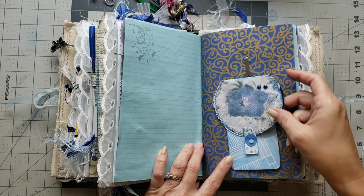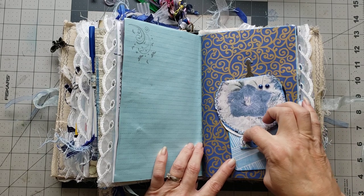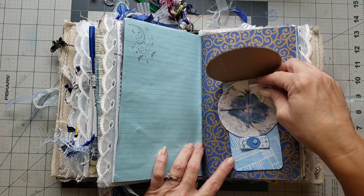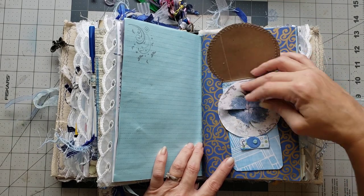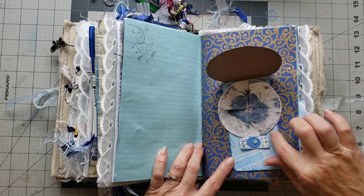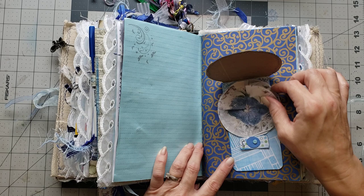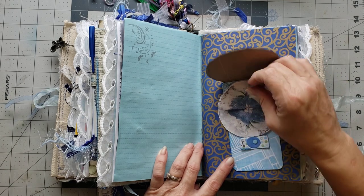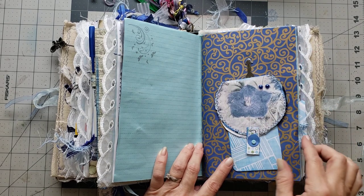I'm curious — you turn this and it opens up. How stinking cute is that! I love it — it's like a little flower. That is so cute!